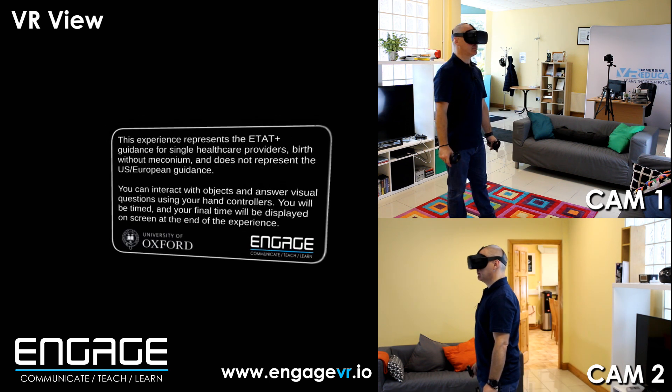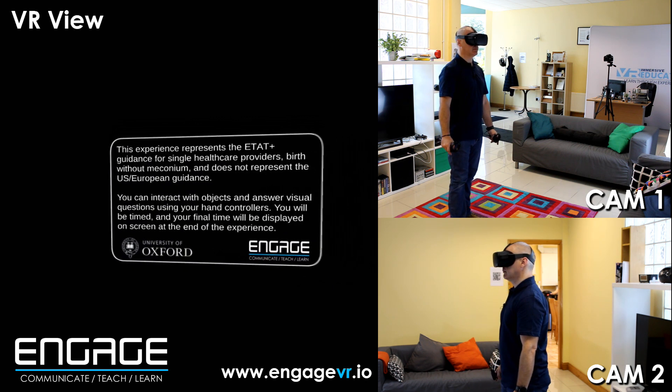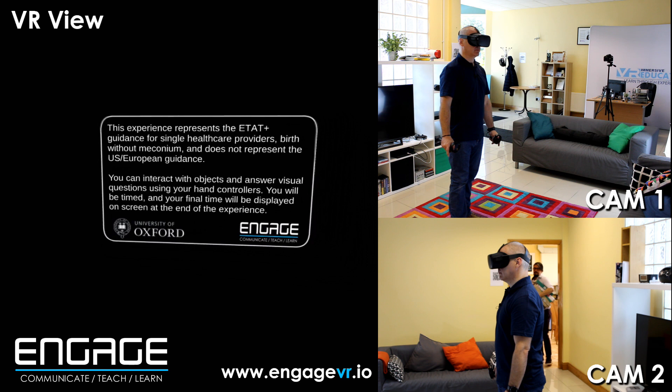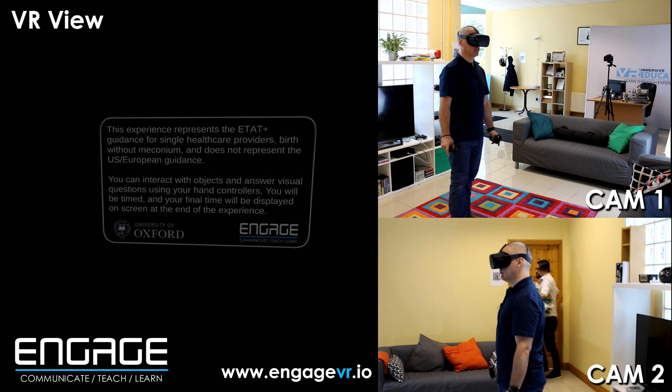This experience represents the ET-AT Plus guidance for single healthcare providers, birth without meconium, and does not represent the US European guidance. You can interact with objects and answer visual questions using your hand controllers. You will be timed and your final time will be displayed on screen at the end of the experience.